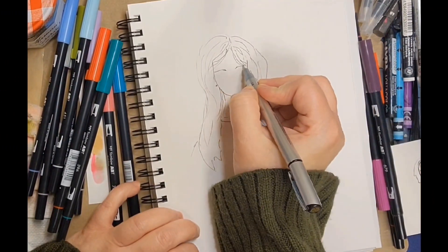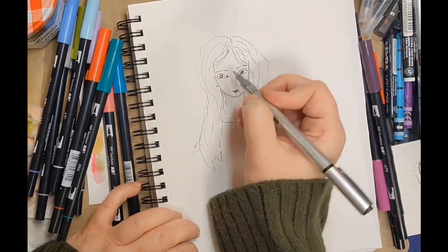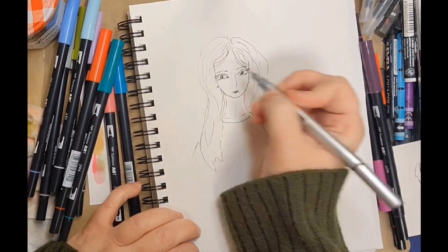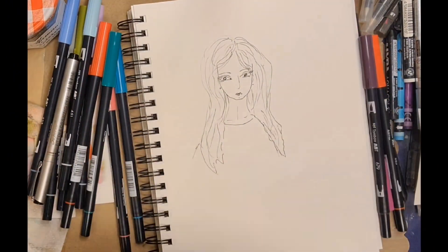I'm just quickly drawing out this lady here with what's equivalent to a micron-type pen — it's bleed-proof ink and nice to draw with, and I have a variety of pen tips with those.